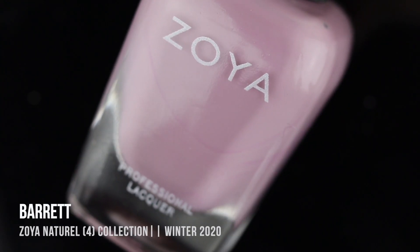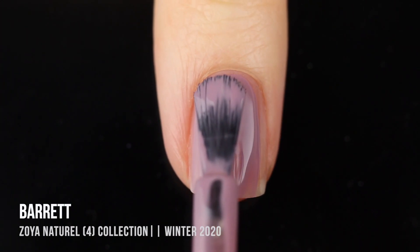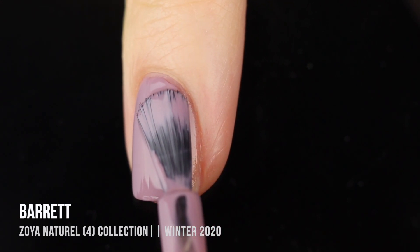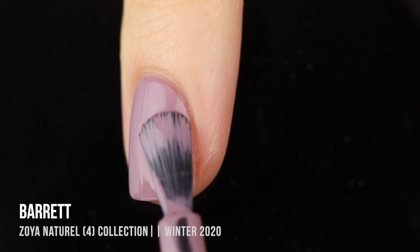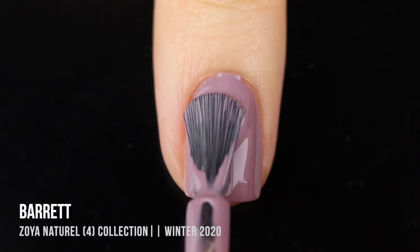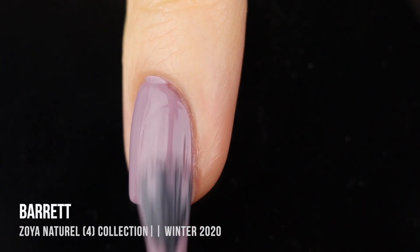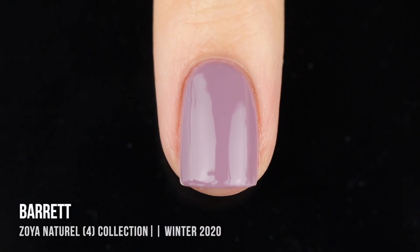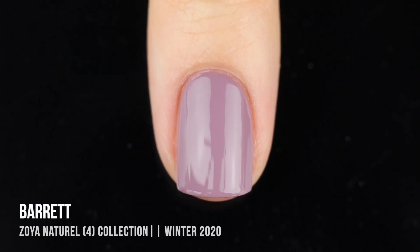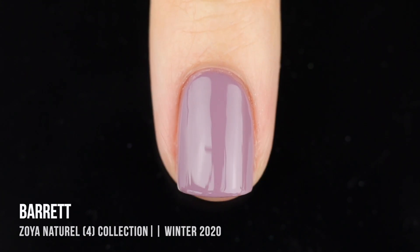Next up, we have the shade Barrett, which is an even slightly darker shade, and this is where things start to get pretty purpley. This one definitely has a very soft, dusty purple kind of vibe with a little bit of a pinky undertone. Again, very impressive formula — I really do love the Zoya formula in general. I think the shades are very easy to work with, generally super opaque, and they look really nice on the nails. Lately they have been self-leveling so much nicer than they used to, so I'm a big fan of that. It's just a really nice wintry neutral shade.